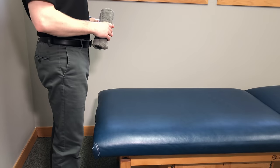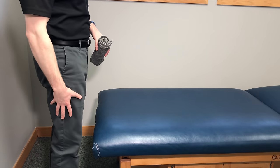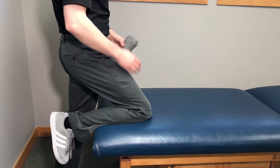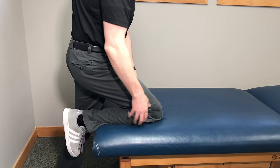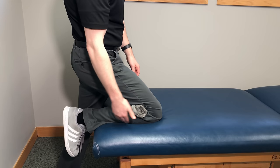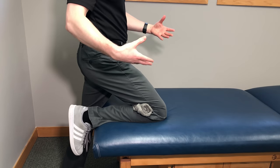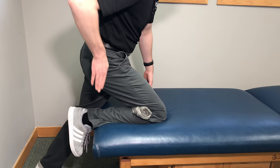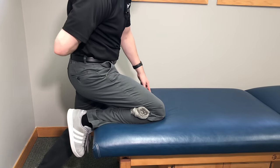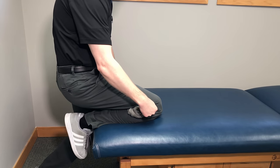Now let's go over the second technique. It's easiest to do this next to a bed. Whatever knee you're looking to get relief in, bend it and place it up on the bed. Take the towel, place it at the back of the knee, and sandwich it in between the lower and upper part of the leg. From there, use your body weight and go down on it — keep the bottom part flat while your butt starts to go down toward the floor, using your body weight to traction that knee joint.